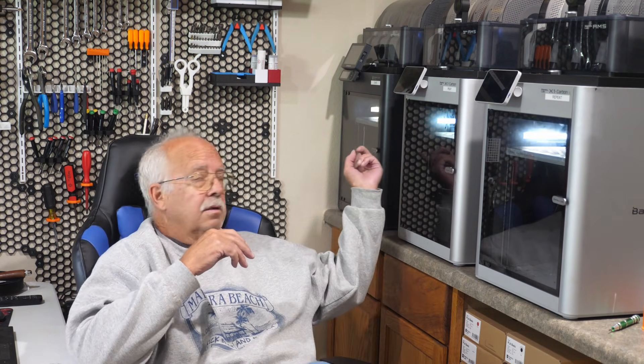Right behind me here in the corner is a Bambu Labs P1S, and there are two Bambu Labs X1 Carbons. Next to that is an Anycubic Cobra S1, which I'll show you in a minute. Over here on the other side are two Bambu Labs A1s, and I've got an H2C ordered — it just shipped today. Above that we're going to add a couple more printers, and they'll probably be from Bambu Labs.